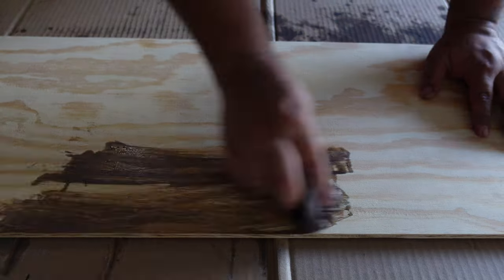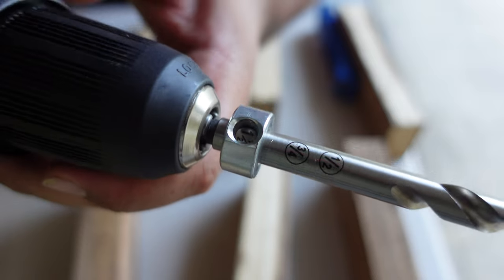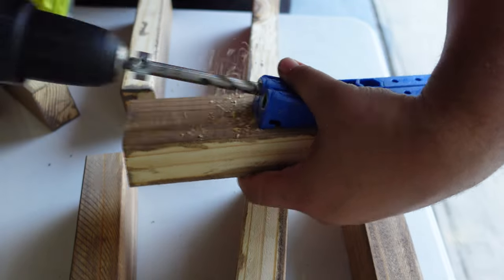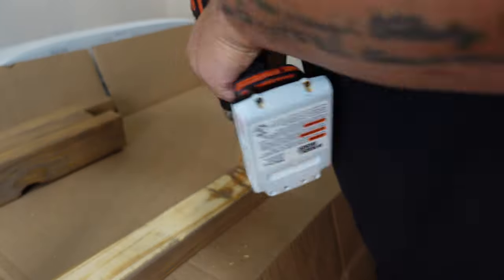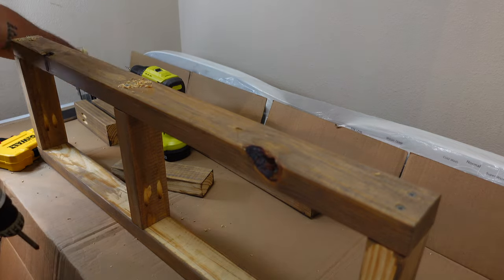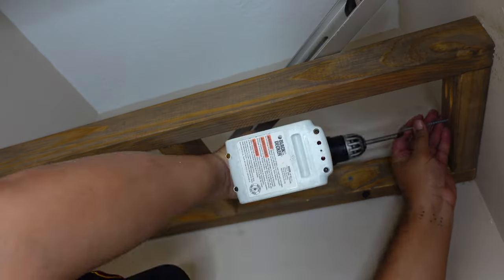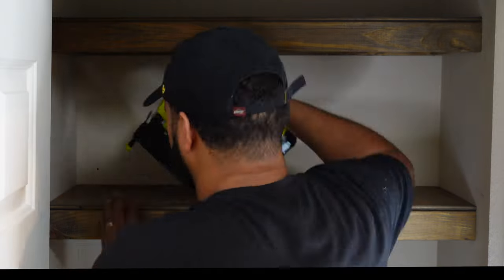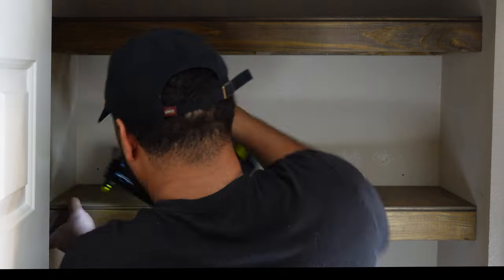I wanted to keep the shelf simple but strong enough to hold detergents, bleach, softener, and anything extra from Costco or BJ's. I made pocket holes to hide the screws — the two-by-fours with pocket holes are the two sides and the one in the middle. Assembling was pretty simple: front, back, two sides, and one supporting two-by-four in the middle. When installing, make sure to use your leveler, stud finder, and long screws. Once it feels sturdy, go ahead and secure your plywood down with a nail gun.